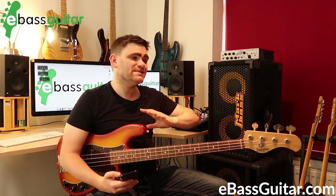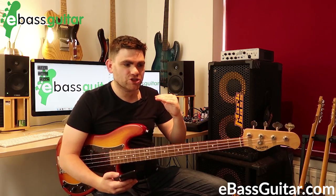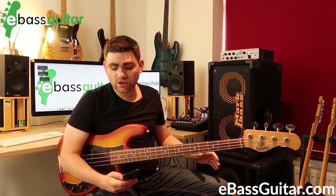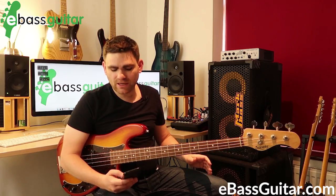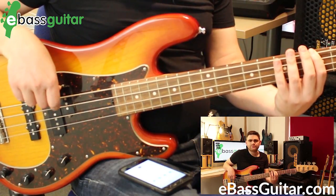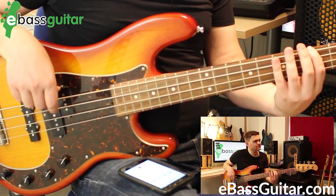Practice maybe a bar at a time — it doesn't matter, just start getting it and slowly ramping things up. Let's take this up to 90 BPM so you can hear what this sounds like — really nice.